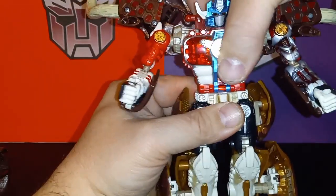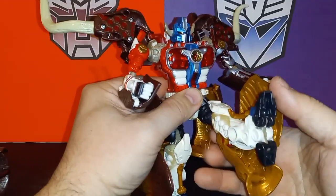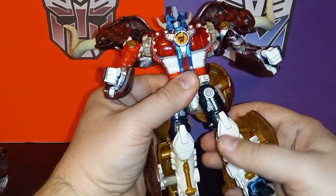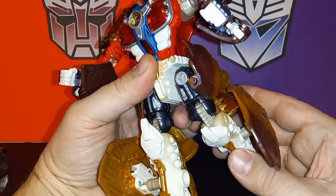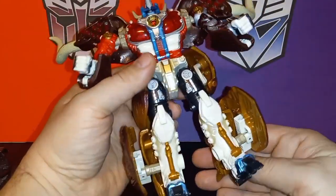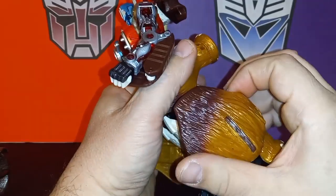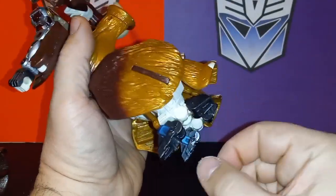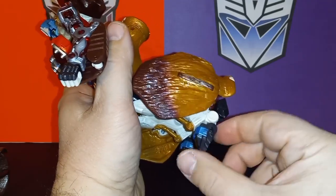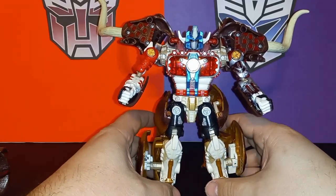Mine is really tight — I'm always afraid I'm gonna break it, but you have to swivel it to transform. When you get to the legs that's where the problems start. He kicks up, you can hear those nice ratchets. His leg goes out, then the kibble crashes. He's got a thigh swivel, nice knees — push the kibble out of the way. Then once you do that you've got to get everything back where you want it. The heel is independent and rocks, and the foot is independent and rocks too, which is really cool.